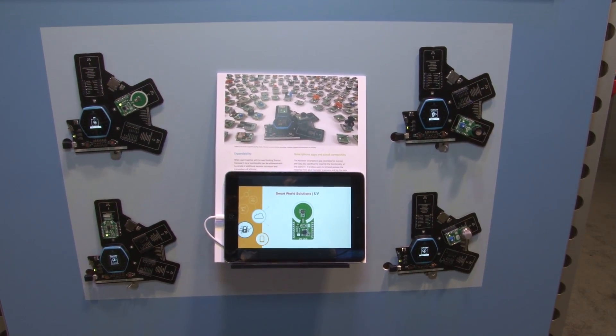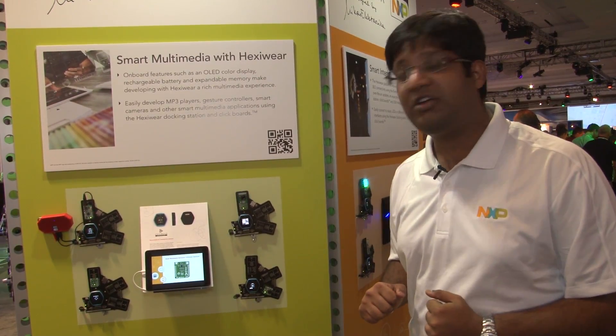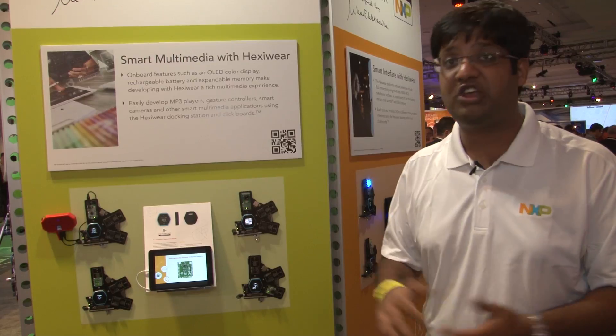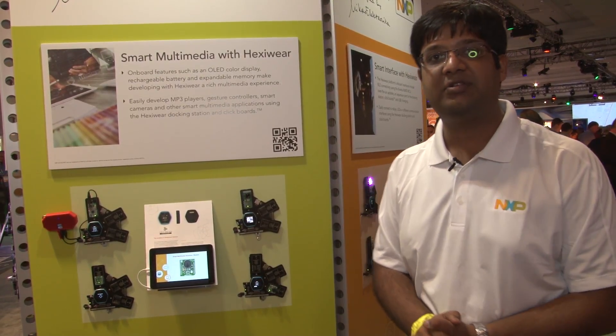HexiWare is also compatible with a lot of multimedia applications. We have a demo of a camera running with HexiWare here. We also have the MP3 player working with HexiWare. We also have the IR gesture controller. So there are infinite opportunities with HexiWare.